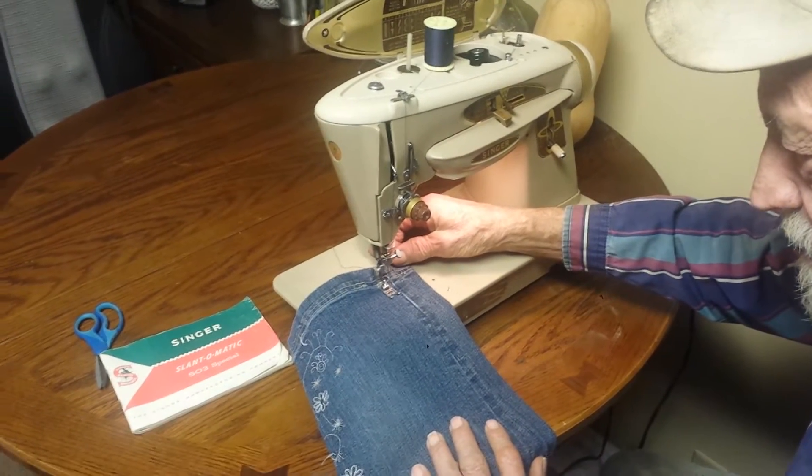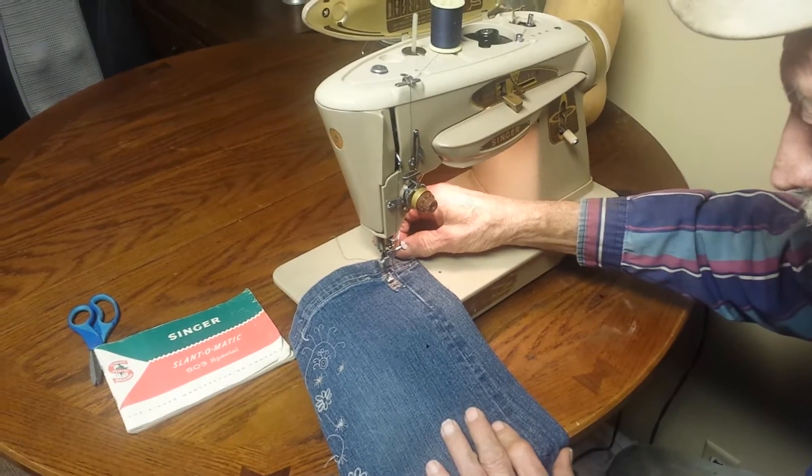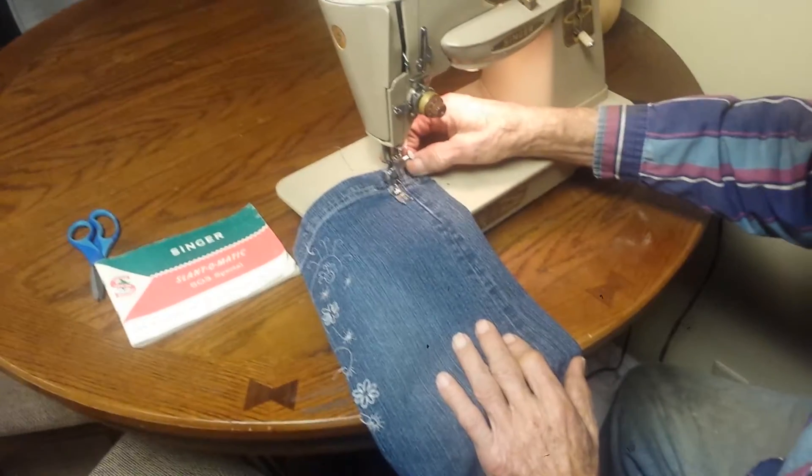I'm testing this Singer 503A to sell it on eBay. I just wanted to show that it sews through denim, no problem.